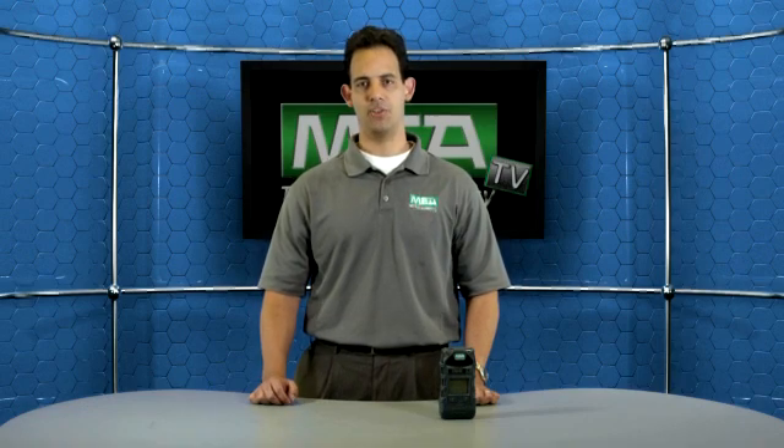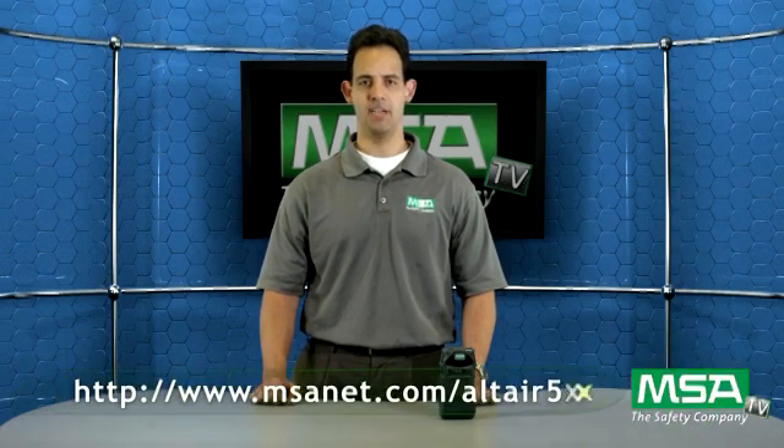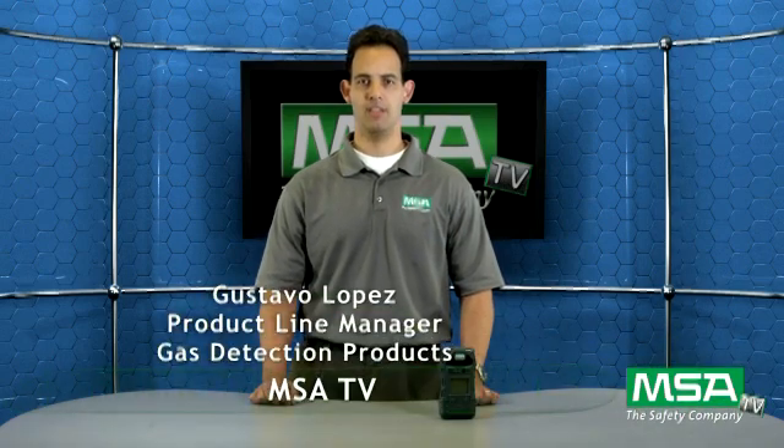For more information on MSA's Altair 5XTS multi-gas detector, please visit our website at www.msanet.com/Altair5XTS. Again, I'm Gustavo Lopez, product line manager for gas detection, and thank you for watching another MSA TV episode.